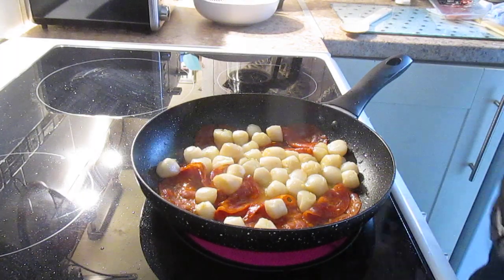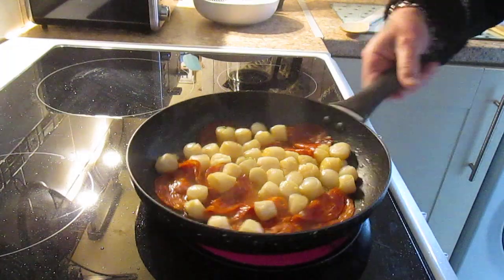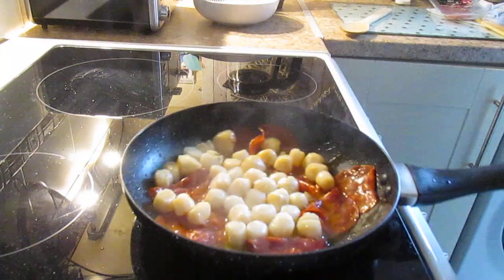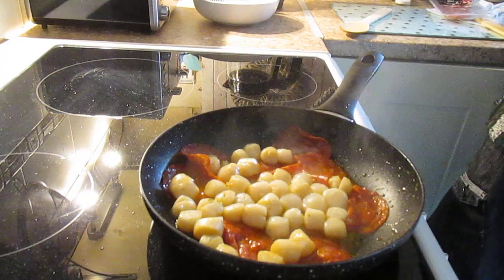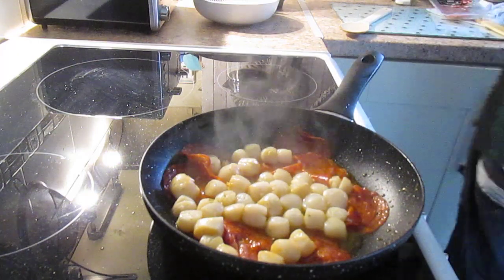Personally, I like scallops just as they are, with that little bit of garlic butter. But I've got to try these things. I'll put my timer on for another couple of minutes and then I think they'll be ready.